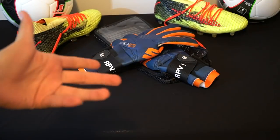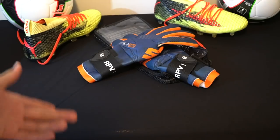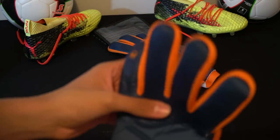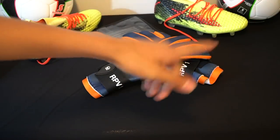SP joins the trend of simple gloves. They had the No Gold normal ones, as you know here on the channel, but this is a lot better than those. So if you want to know this glove or really want to buy it, let's get into the video!